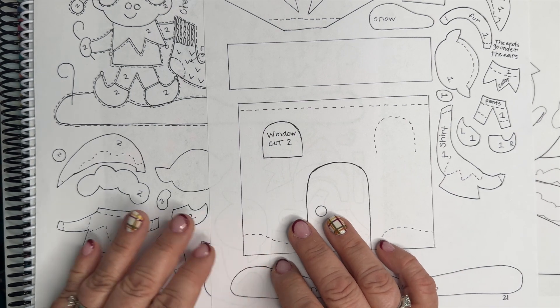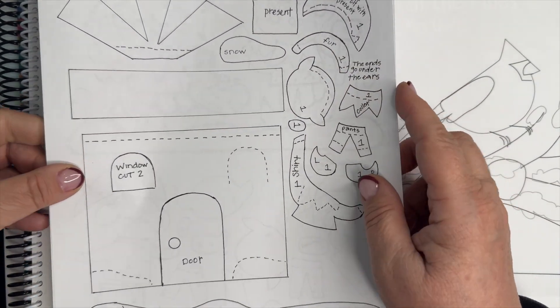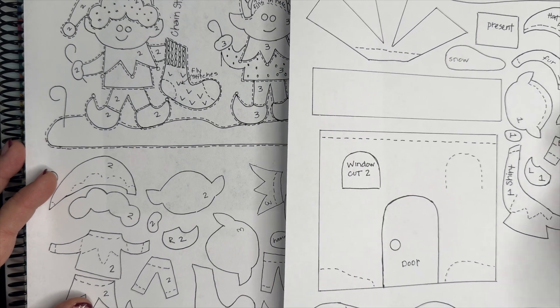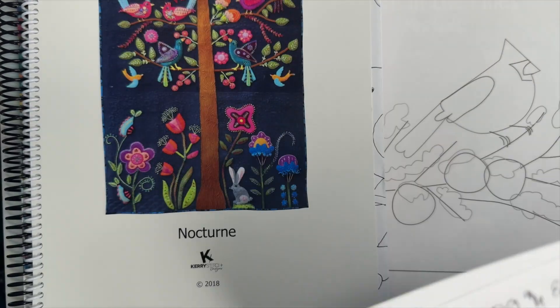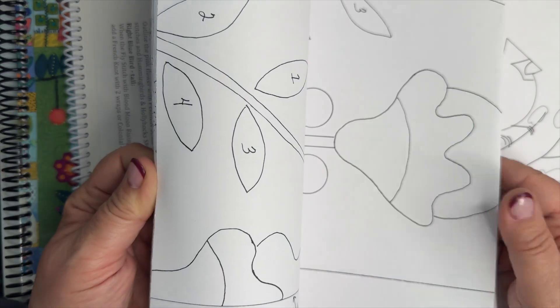Sometimes you'll get a pattern where those little dashed lines are drawn; if not, it's generally because it's obvious and you can do your own. Oftentimes when the overlap is listed like this there's no actual placement guide, so you'll be using those dashed lines to tell where you should overlap. This next one is a pattern by Carrie Green.